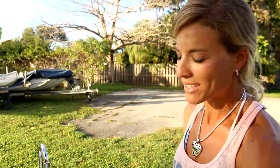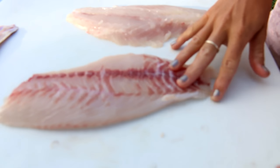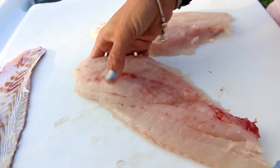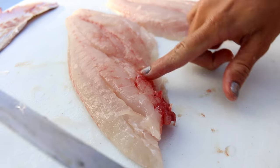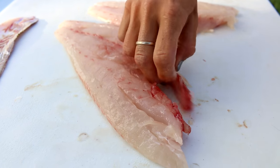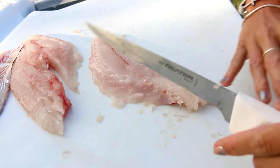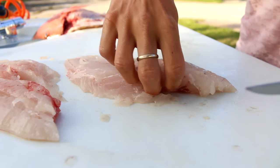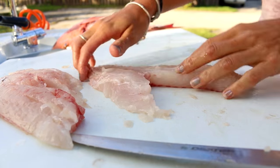So here are my two fillets — can't wait to eat them, I love mutton snapper. Now, you can see there's really no bloodline on the snapper, so I'm not going to be cutting the bloodline out like I did on the Mahi Mahi. But the last thing we have to do is remove the pin bones — there's always a set of pin bones on a snapper. You don't want to eat those, so I'm just going to take them out. There we go — no bones. Same with this one — no bones.